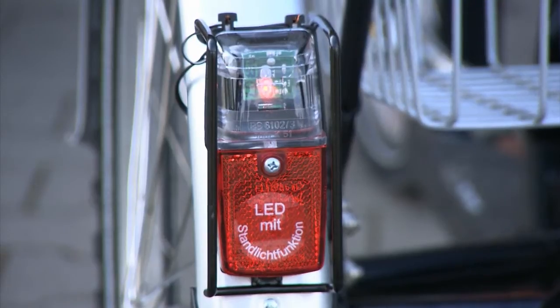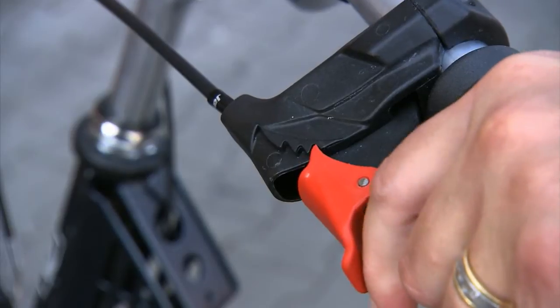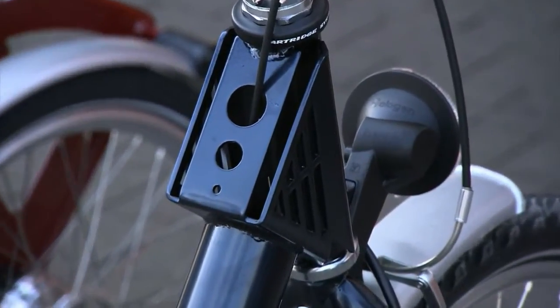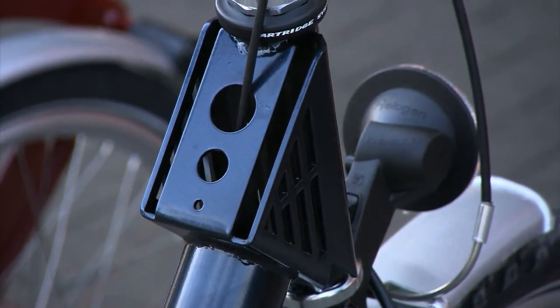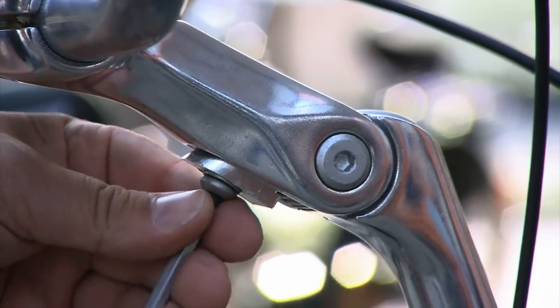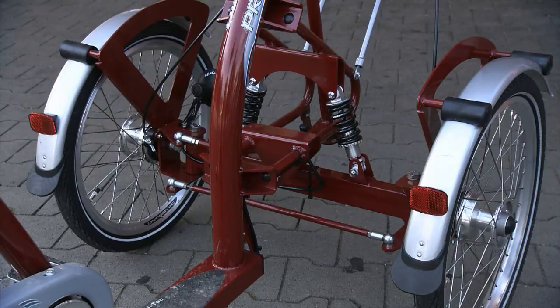The rear light is provided with an LED parking light. A parking brake ensures safe and stable stand. The full frame is colored with anti-corrosive powder coating. The steering position is adjustable. T-bikes are provided with two wheels in the front for extremely comfortable riding.